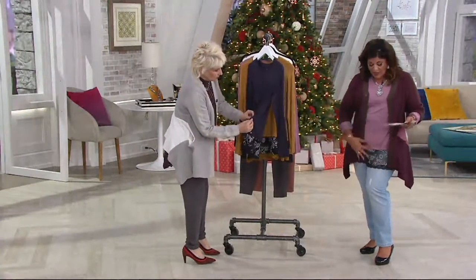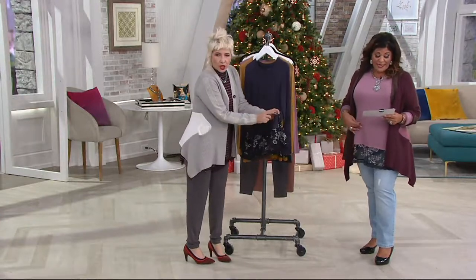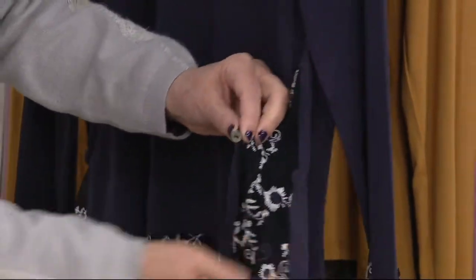Machine wash, tumble dry — believe it or not, even with all of that gorgeous lace on it. As far as the measurements go, the Missy length is 28 to 30 and 1/8 inches. The plus length is going to be 30 and a half inches to 32 and 1/8 inches.